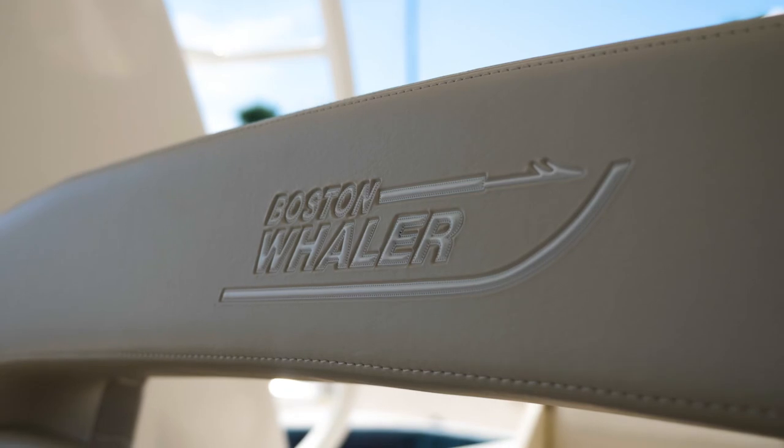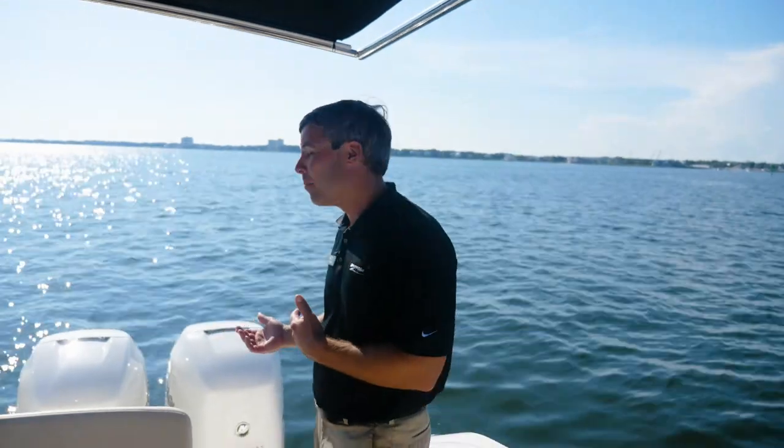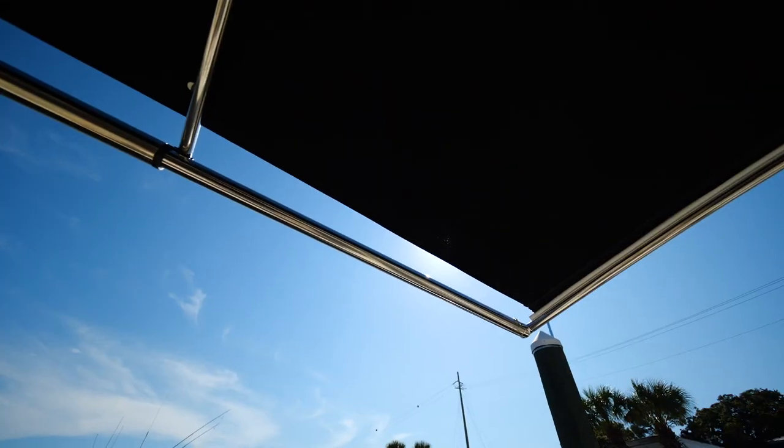Welcome aboard the 2020 Boston Whaler 380 Realm. My name is Kip Bodry and this afternoon I'm going to take you on a brief walkthrough and show you some of the great features of this all-new Boston Whaler. We'll first start off on the transom of the 380 Realm. It is optioned with quad 350 Mercury Verados in white. Next you'll notice above me the Sure Shade, which is an option on the 380 Realm.